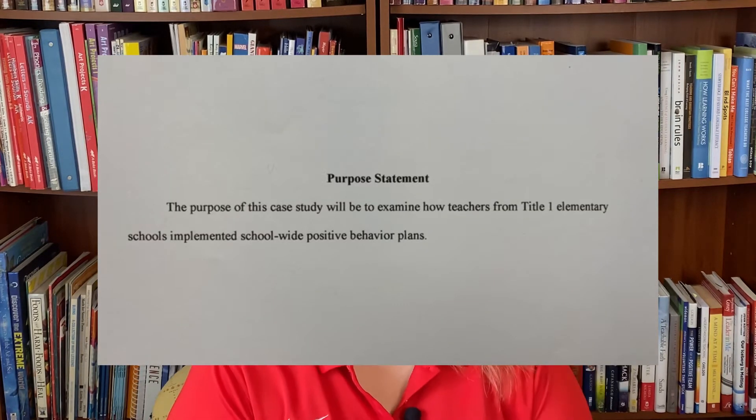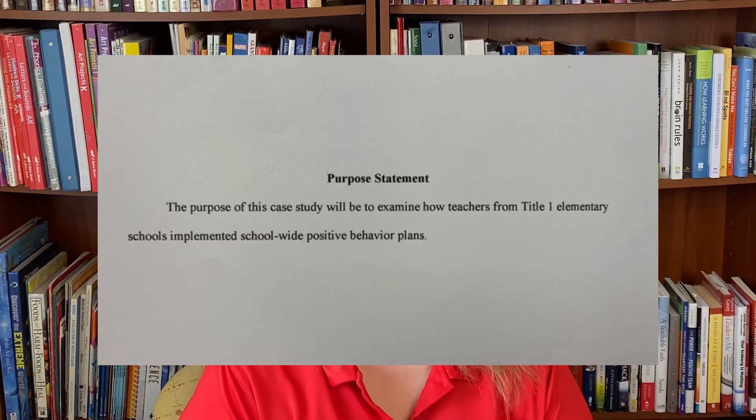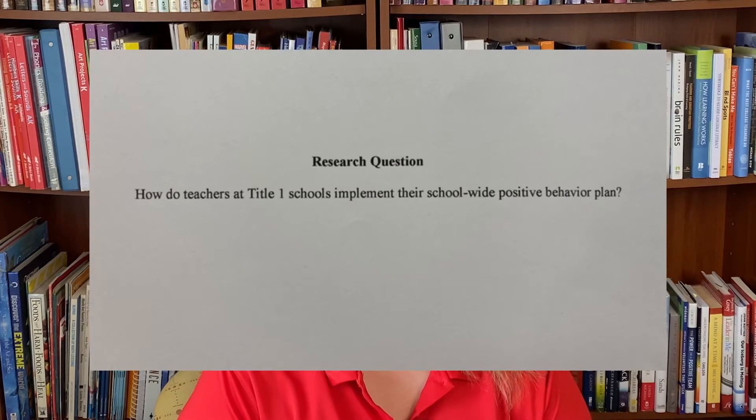Those were quantitative examples. For a qualitative study, one purpose statement reads: 'The purpose of this case study will be to examine how teachers from Title I elementary schools implemented school-wide positive behavior plans.' From that purpose, the research question was: 'How do teachers at Title I schools implement their school-wide positive behavior plan?' If you're doing a qualitative study, make sure your interview questions, focus group areas, or document analysis items all line up with that purpose statement and research question.